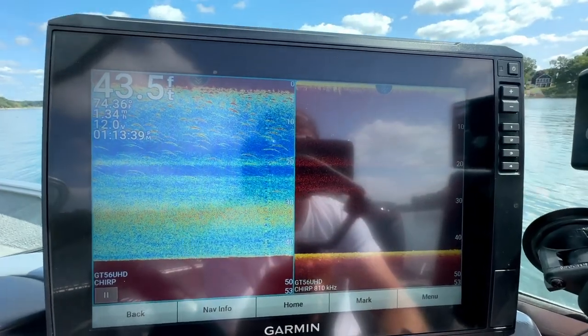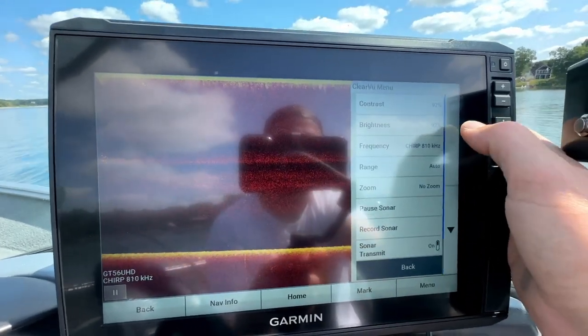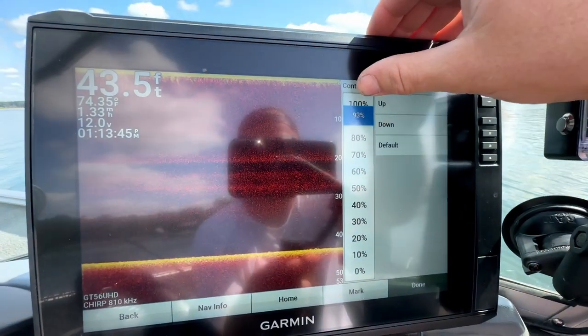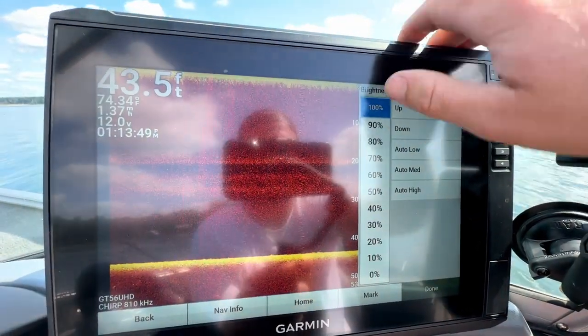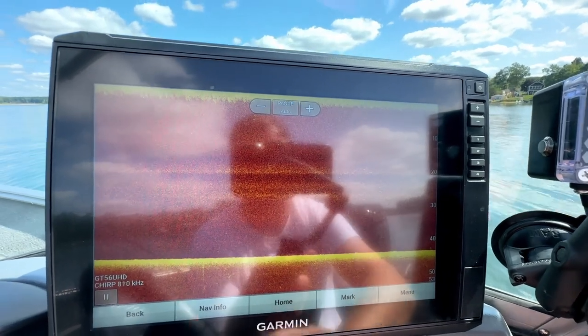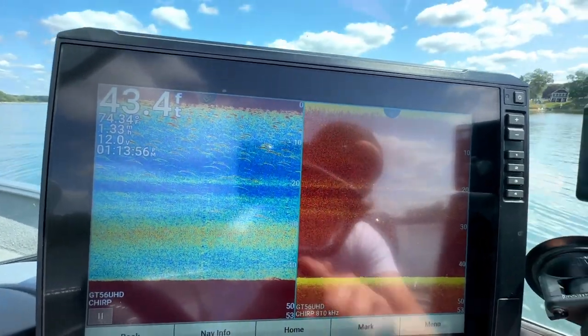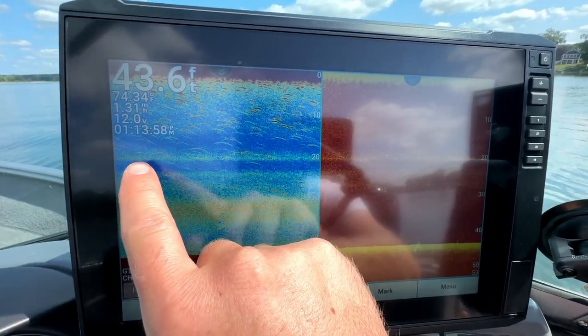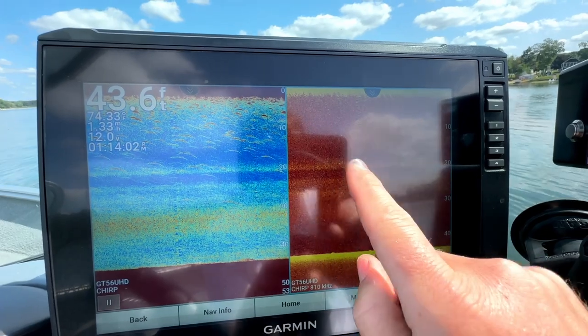Same thing with your Clearview or your downimaging — go in here and go to your contrast. Just turn it on 100 and brightness, turn that on 102. And we are on 810 kilohertz. Once I put them side by side, you will see again that that line straight across 20 foot — that is the thermocline.